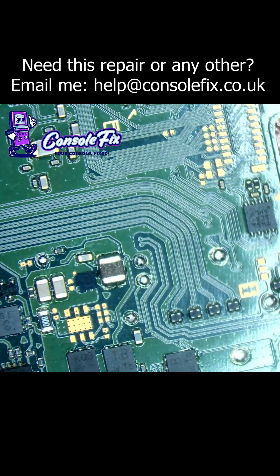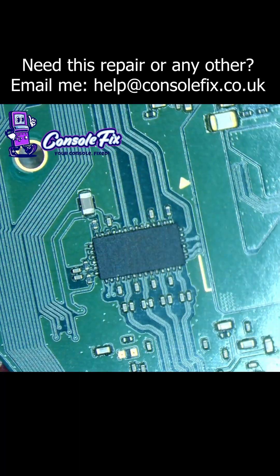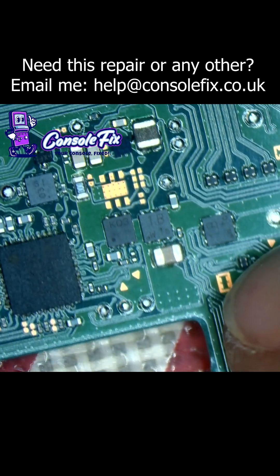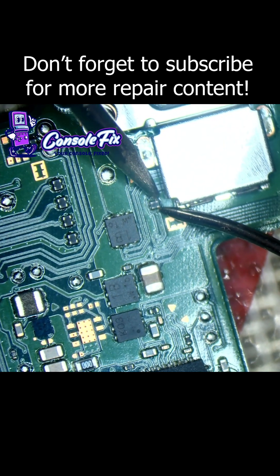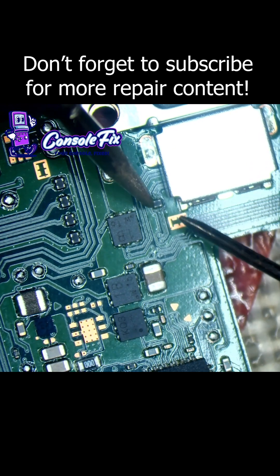The most obvious culprits are going to be either the Pi3USB, this bank of filters, this filter here which everyone seems to forget about, or the M92 chip. Yeah, that filter's blown — I thought it was but had to make sure. We've got no continuity on that filter whatsoever.